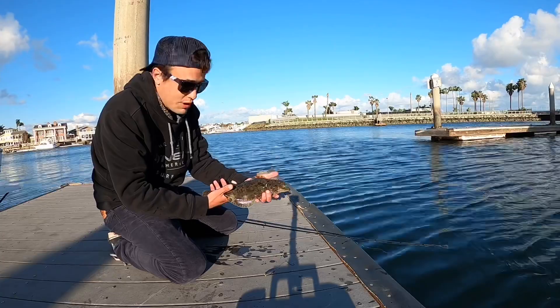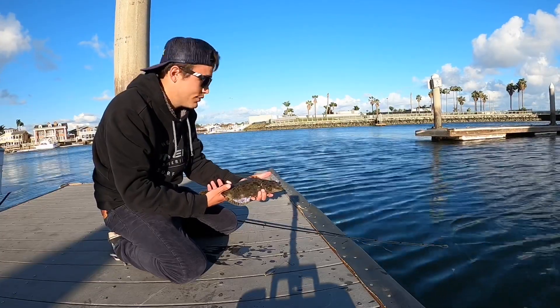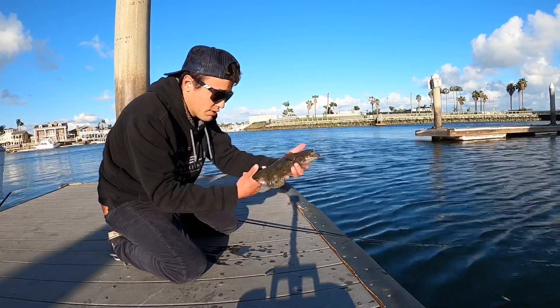Another halibut! Still got a little bit of time left, so get a few more casts in and hopefully get some more.